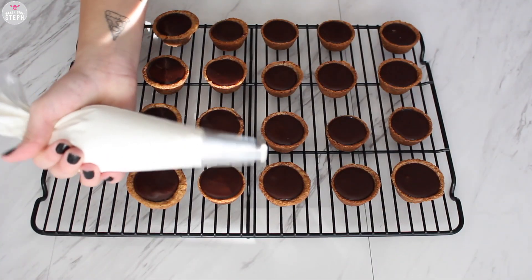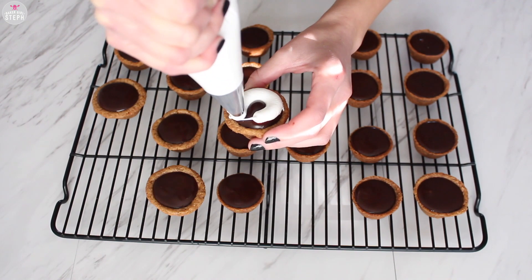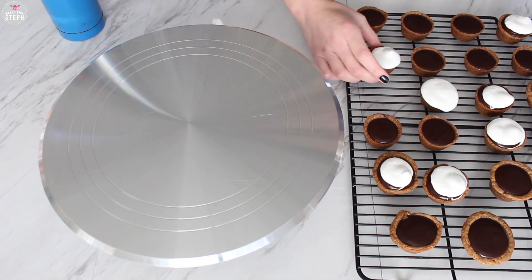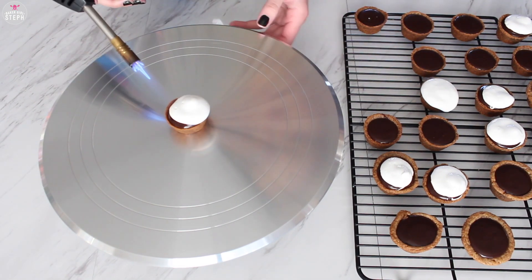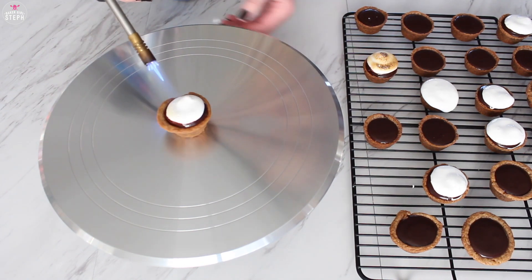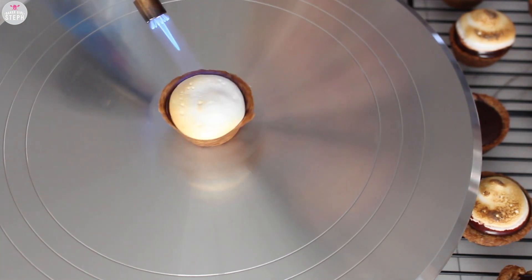Then put the fluff in a piping bag with a circle tip and pipe it on top. I got my turntable and my torch — place one of the s'mores cups on there and slightly torch your marshmallow fluff. If you want to use store-bought you can, just be careful as it is runny. If not, I will leave my recipe for marshmallow fluff below.